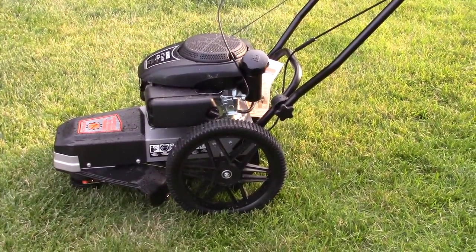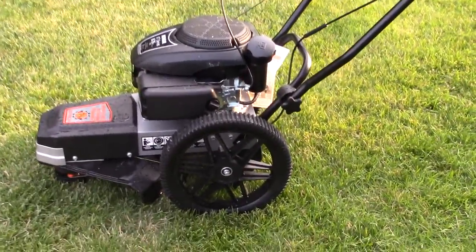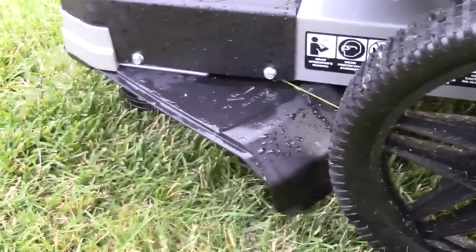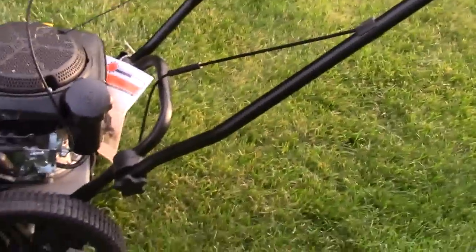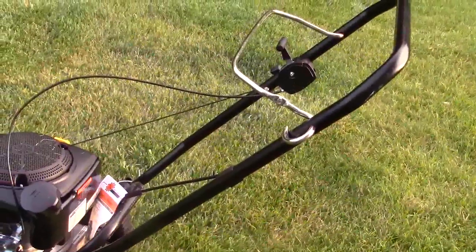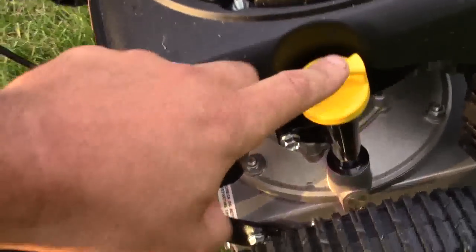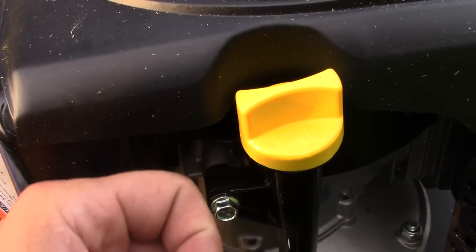This thing literally only took me five minutes to put together — it comes in a box, you assemble the wheels, tighten up the handle, and that's all there is to it. The wheels are 14 inches high and 14 inches wide, so they're very large. You only get two of them, one on each side — there's no wheel on the front; this is a trimmer mower so that ball kind of glides on the ground. Here's your air filter, your gas cap, and you can adjust the handle by turning the knobs on each side to make it go up or down for comfort.